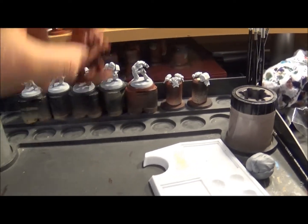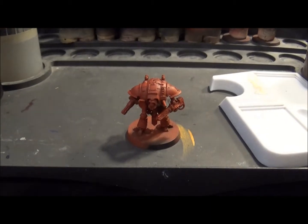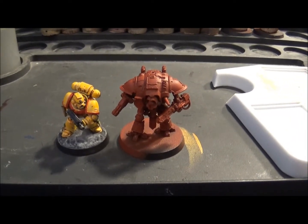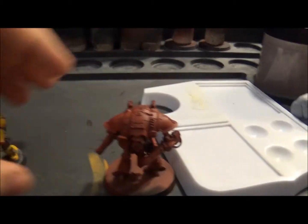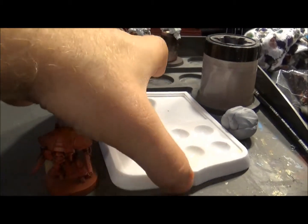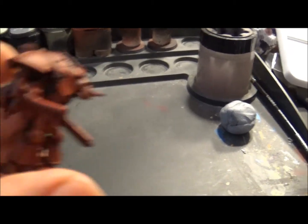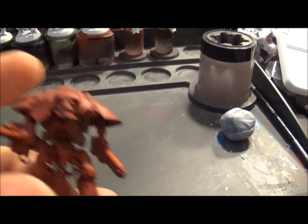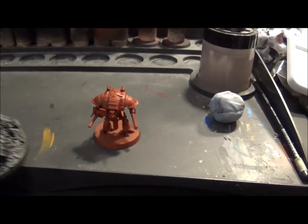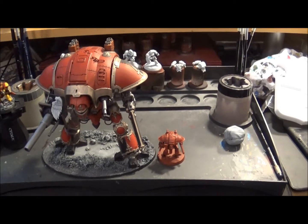This is a knight in Adeptus Titanicus - you can see he's quite a lot smaller, not much bigger than the Space Marine, just a little bit bigger. As you can see the scale is totally different. That red model there - he's not painted, don't worry - and when you compare them the scale difference is clear; the Titanicus knight barely comes up to the 40k knight's knee.